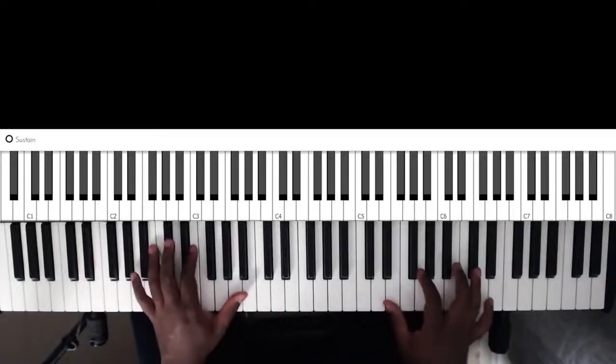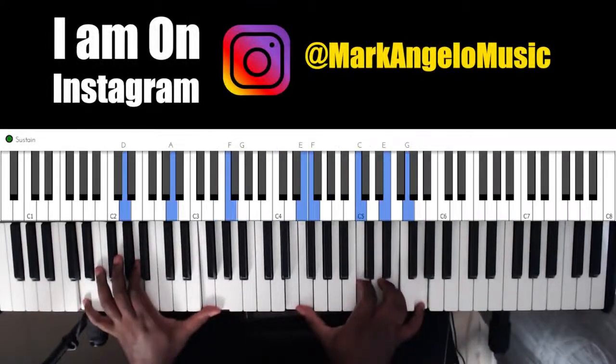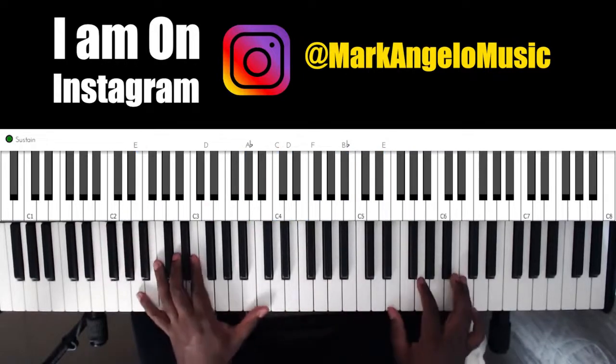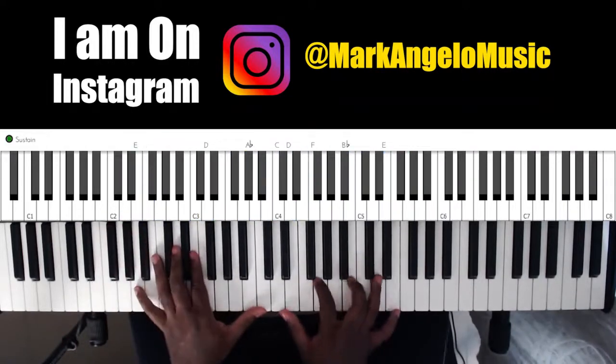Hey guys, what's going on? So today I'm going to show you this cool progression in the key of C. It's basically this — a 6, 2, 4, 3, and back to the 6.